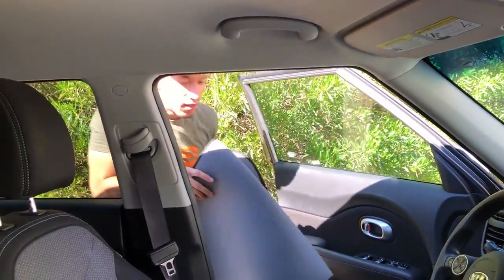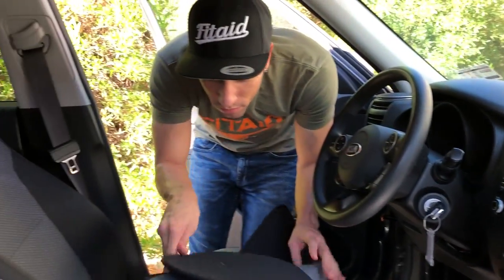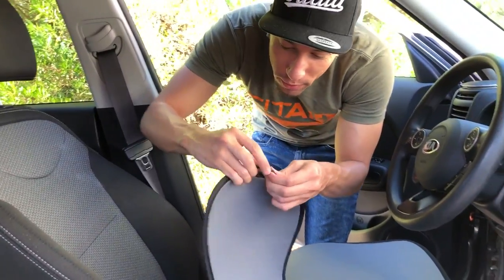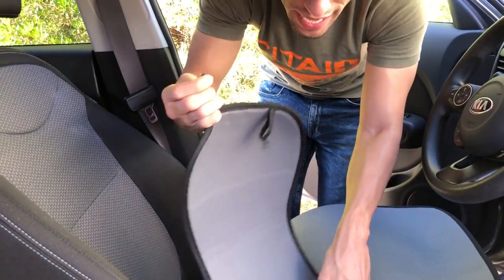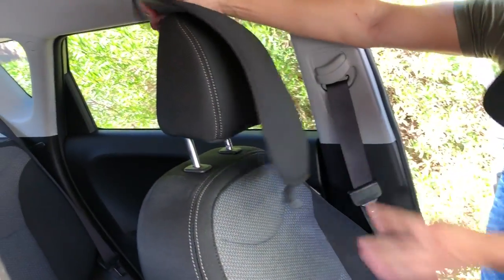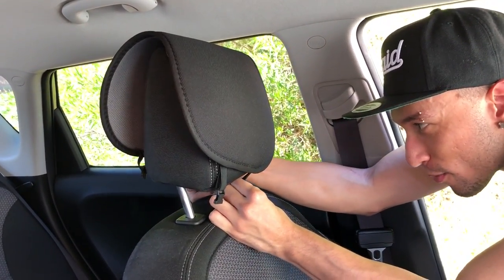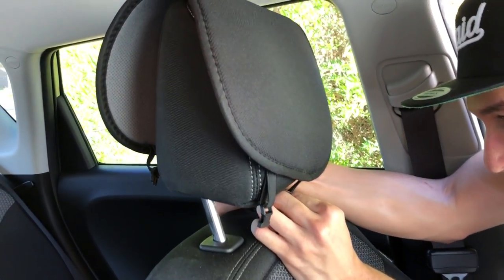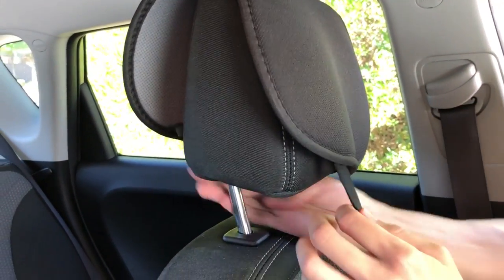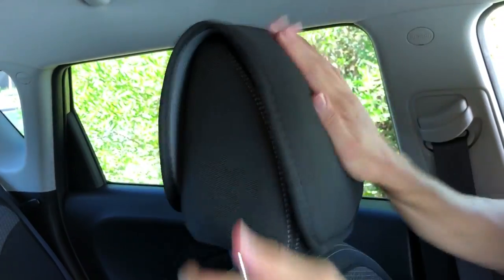We're outside in 107-degree heat, so we're going to make this quick. Starting with the headrests — let's unbuckle the clamps, put it around the headrest post. This car is kind of small to maneuver in, but then you click it in place right through the middle. That's on nice and tight — a perfect fit, nice and padded, and feels way softer than the regular headrest that came with the car.